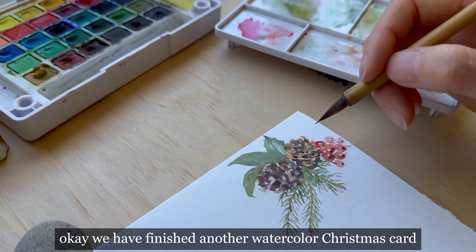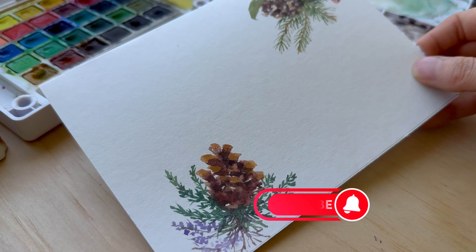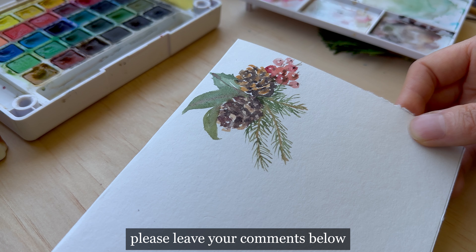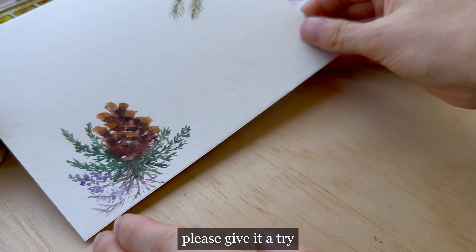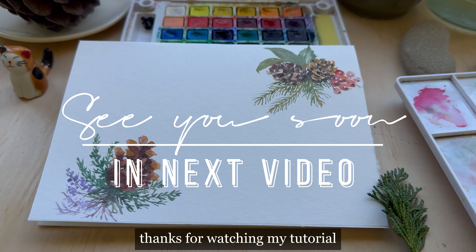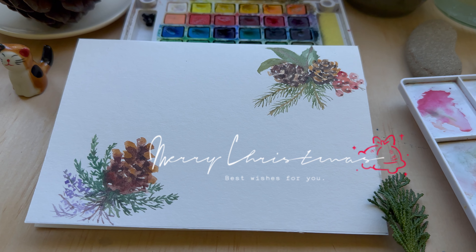Okay, we have finished another watercolor Christmas card. What do you think? Please leave your comments below — I'd love to hear your thoughts. If you want to try and paint along with me, please give it a try. Thanks for watching my tutorial, and I will see you in the next one.